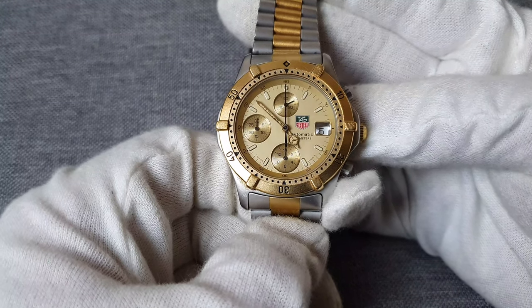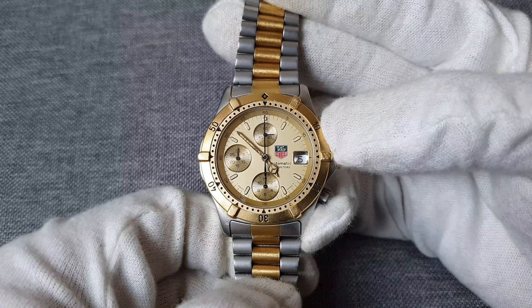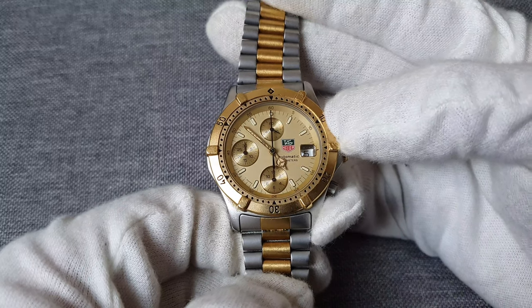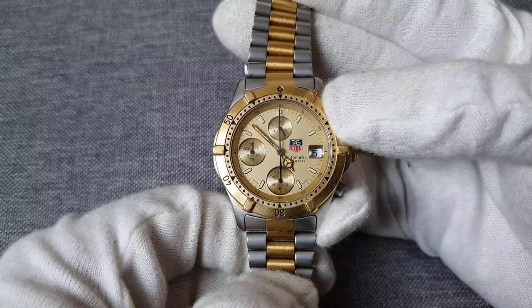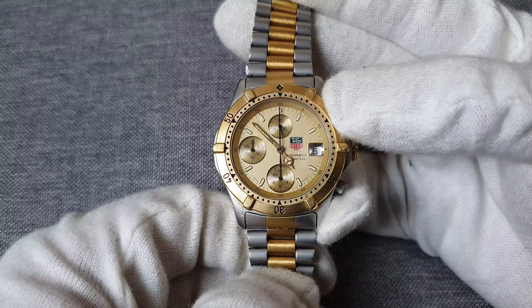If you have any thoughts about this watch, let me know in the comments below. It would be great if you like the video and subscribe to the channel. If you're interested in checking out some watches, check out luxuryprofessor.com - I've got some interesting watches available for sale. I hope to see you for future videos as well. Bye.